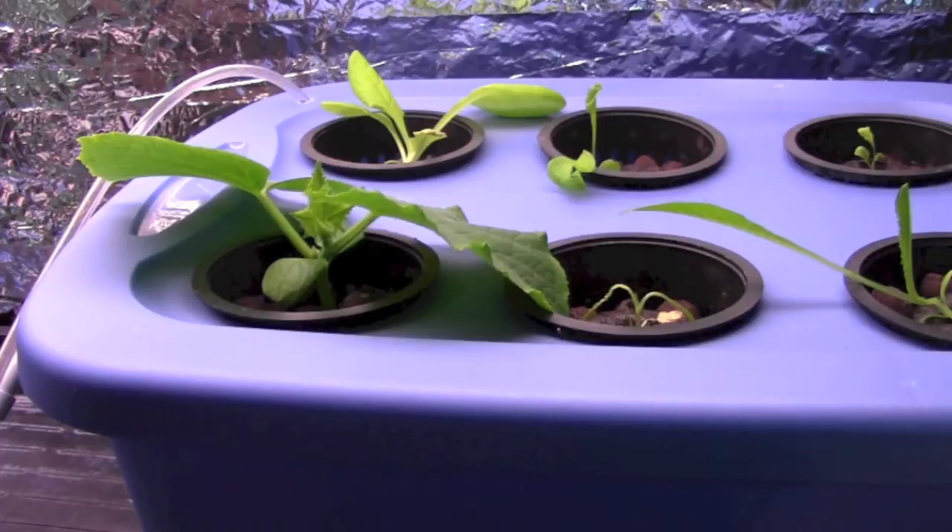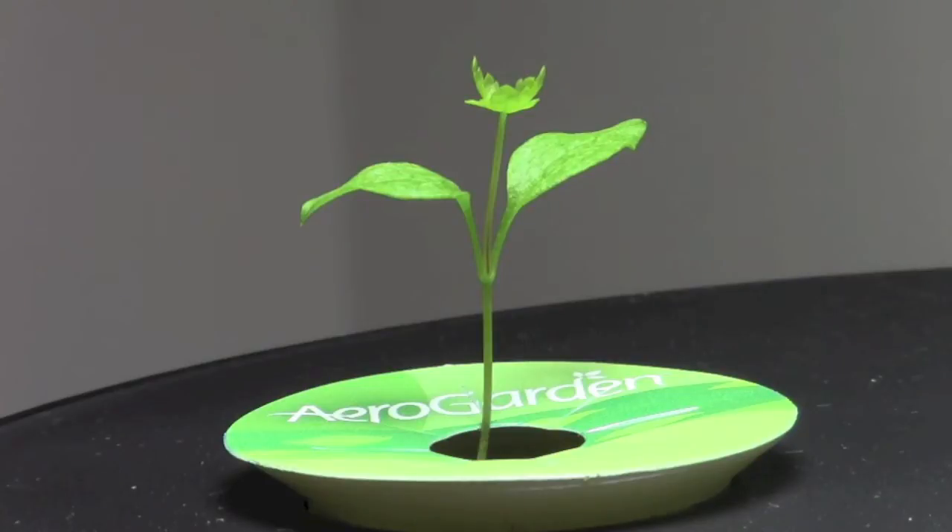That's the hydroponic update for now. Let's take a little look at the Aero Garden 3 and see what's happening over there. That's the first Italian flat leaf parsley to germinate and come up, and as you can see it has started to grow its first true leaf.